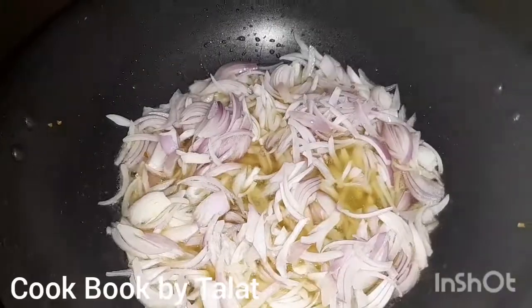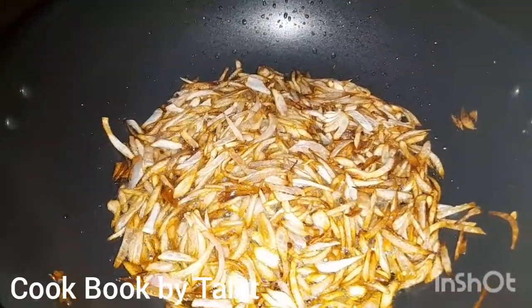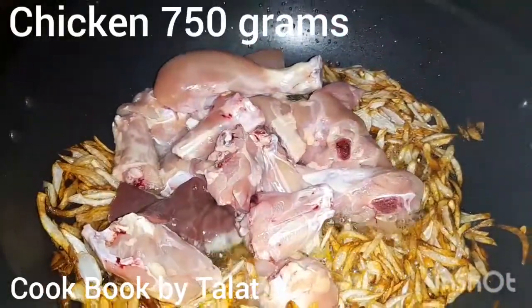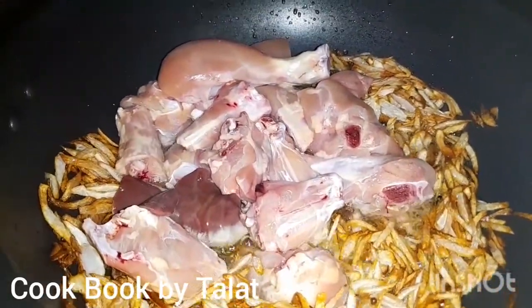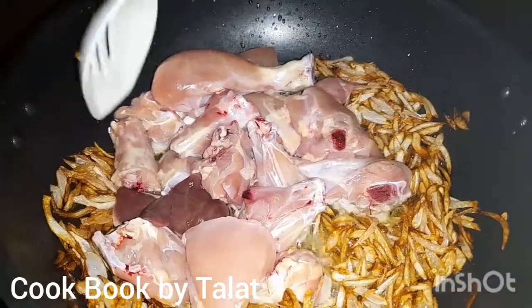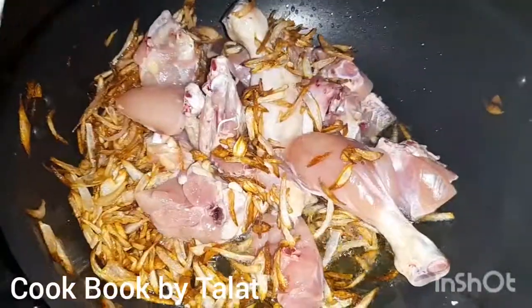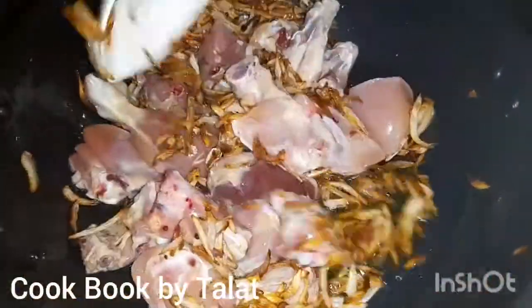Sometimes our dish goes wrong, so you can try to keep an eye on it. This is the color of the chicken. We have not added masala yet — we add the masala after the chicken. The chicken will be very good and golden fried.